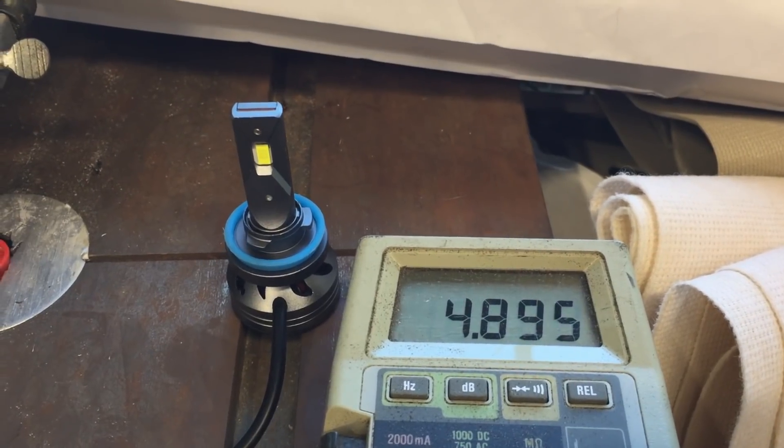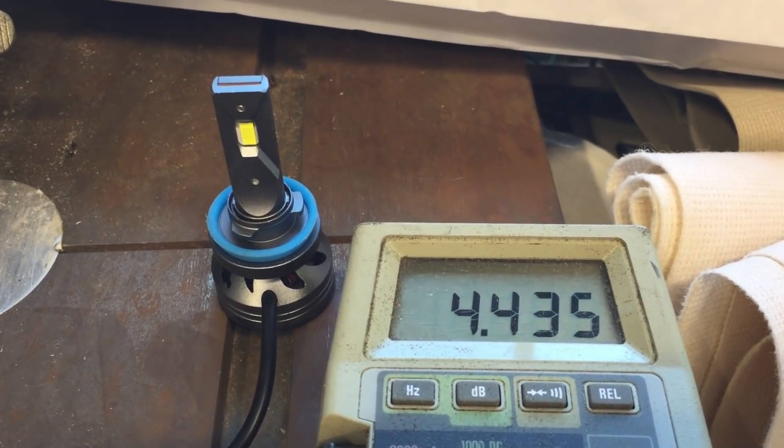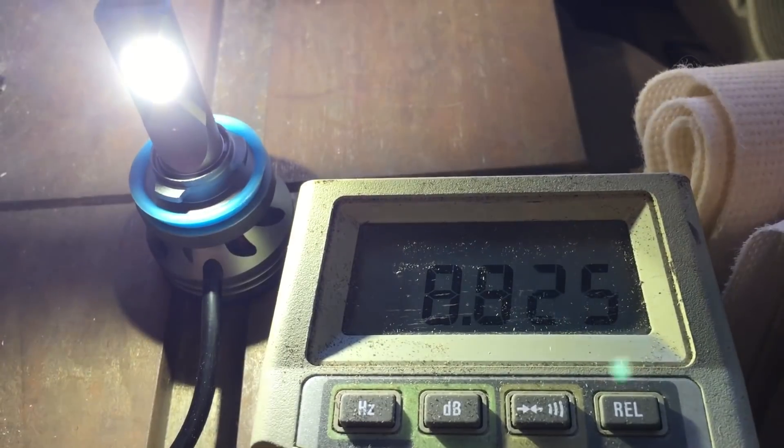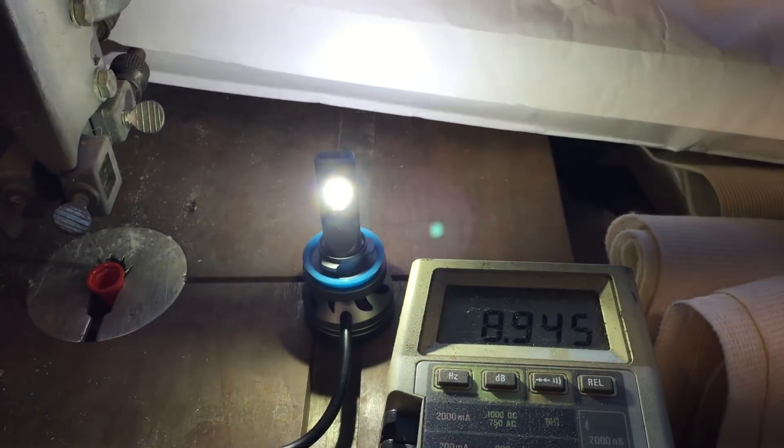I hooked this up to an LED headlight, and down at under 5 volts it really doesn't do anything as we're spinning slowly out there. But when the wind picks up, we're getting over 5 volts — there's almost 10 volts, and the light gets really bright.